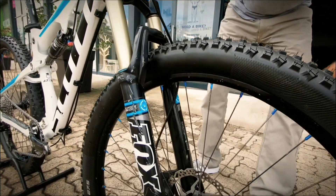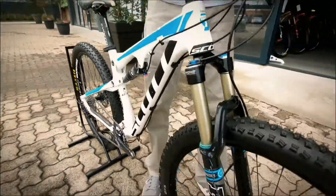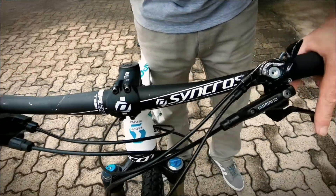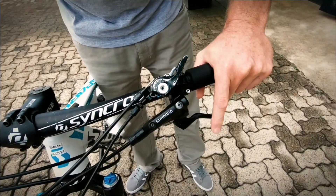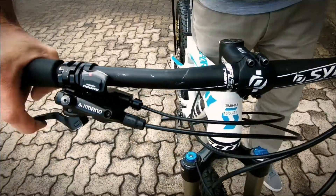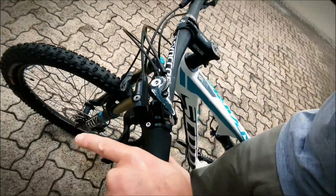Pretty generic wheelset on a set of Dior hubs. It's got the more entry-level — and I say that with all respect — Shimano entry-level brakes, which are still the bomb. This is trickle-down technology that you would see on the SLX and XT brakes on the same year, and those are really good stoppers.